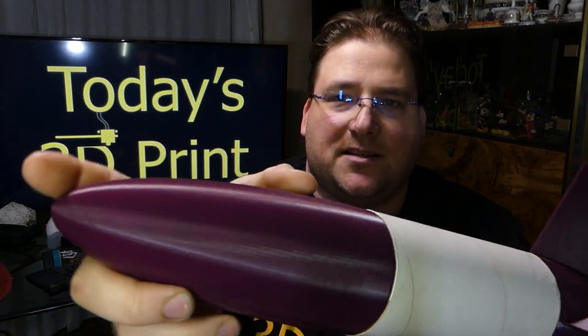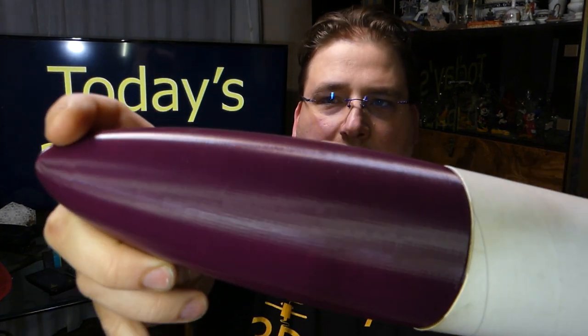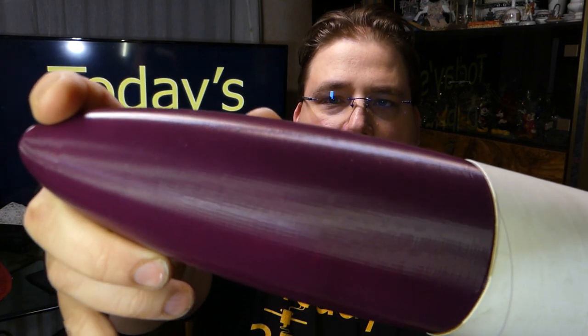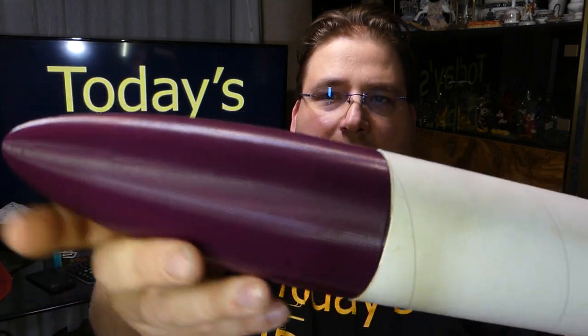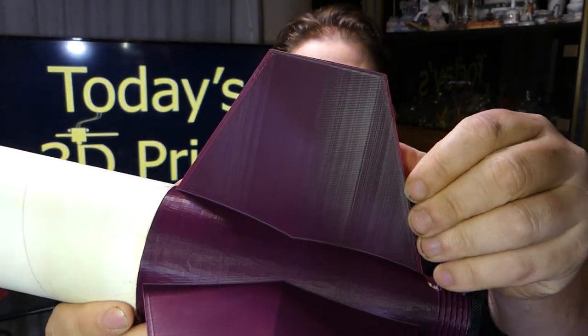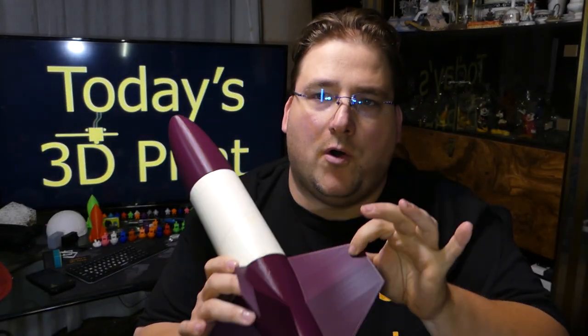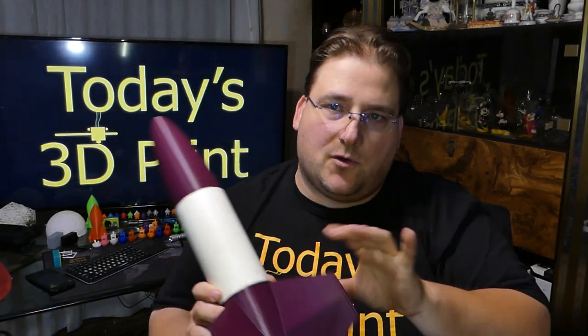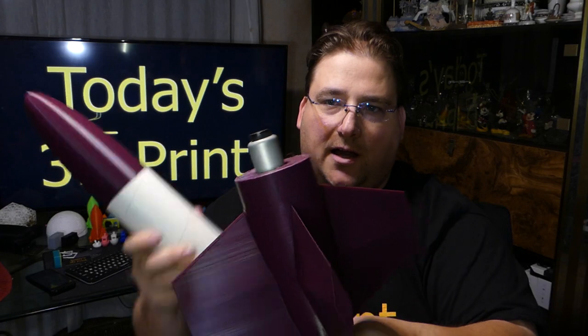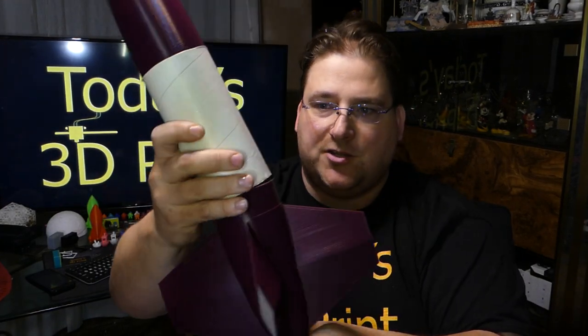This was printed on the CR-10S. You can see how beautiful the layer alignment is — very, very clean print. I am extremely happy with my CR-10S, and shockingly low noise for such a large printer. I slowed down of course. This took 6 hours and this took 18 hours. It's all one piece — a thin can for a rocket. You put a paper tube in here and the rocket engine in there.